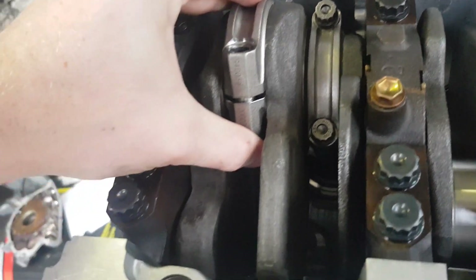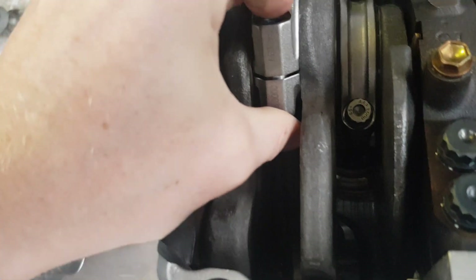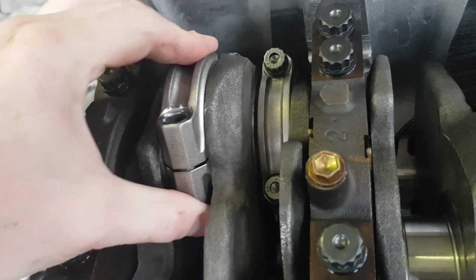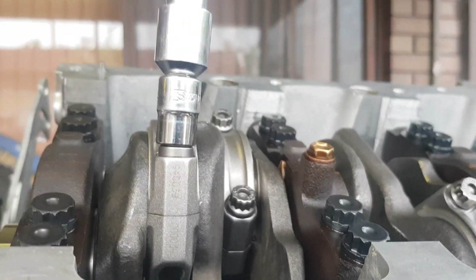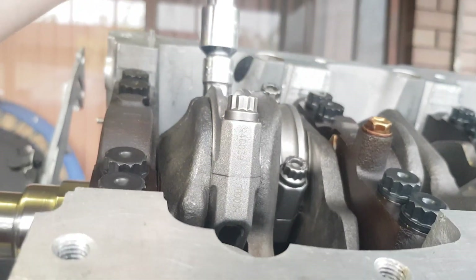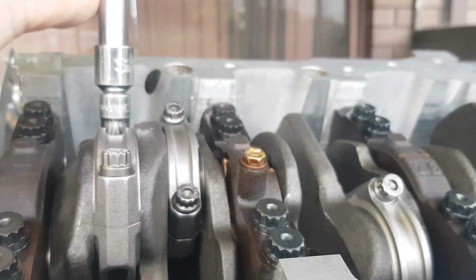Get the cap on there, put it on finger tight. Get it in there and then we'll just do up the ARP bolts, just finger tight. Tighten it up just finger tight until that gap seals up — same on the other side, just finger tight for now. Torque it down in a minute.